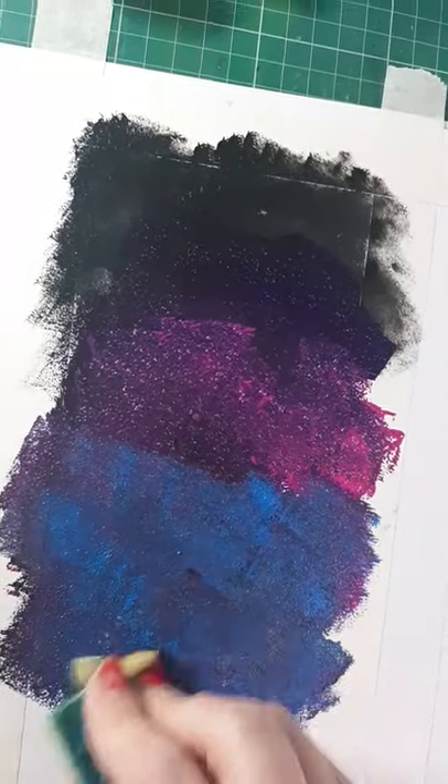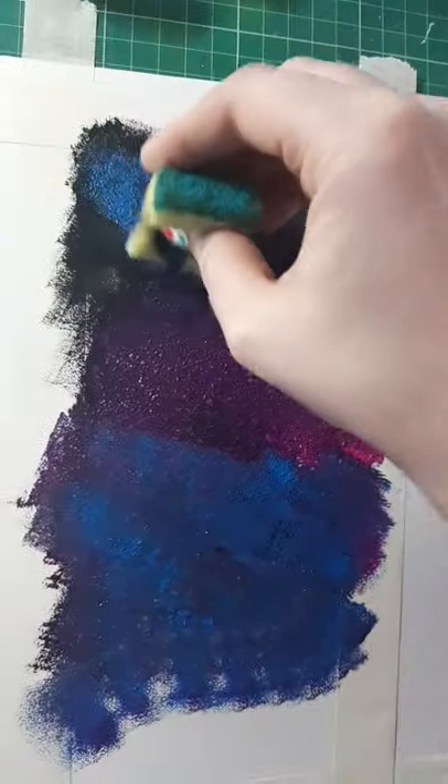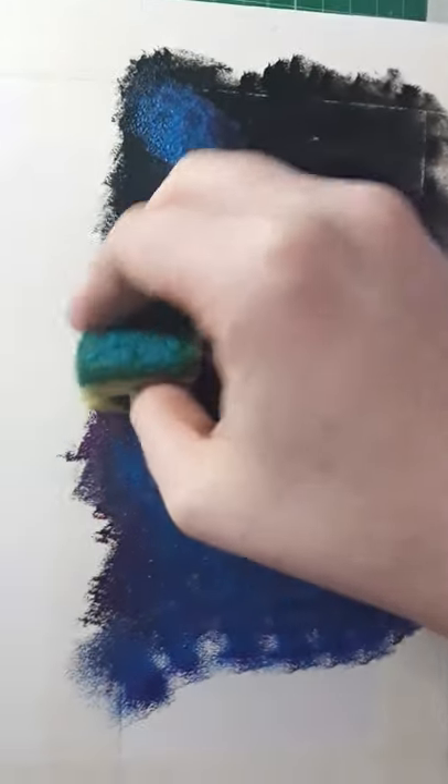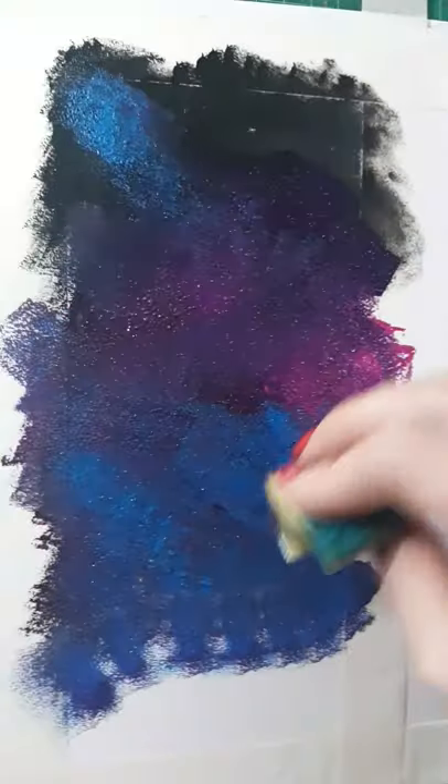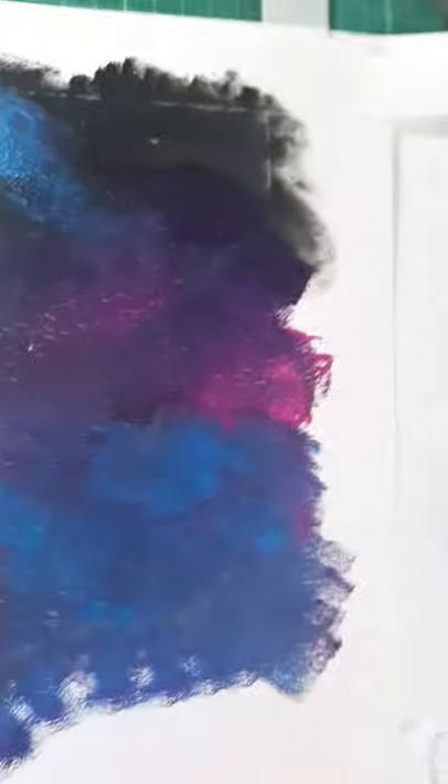When I get down to about here I'm going to stop, and I might go back and put a bit more blue up in the corner because in galaxy skies the colours all kind of mix together. You can do this for as long as you want. A little bit of sparkles on it? Well, that's our next step.